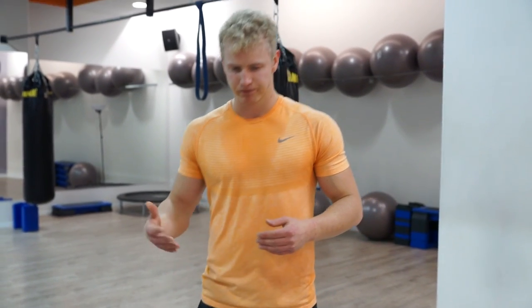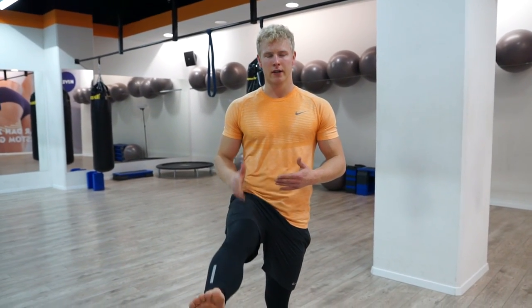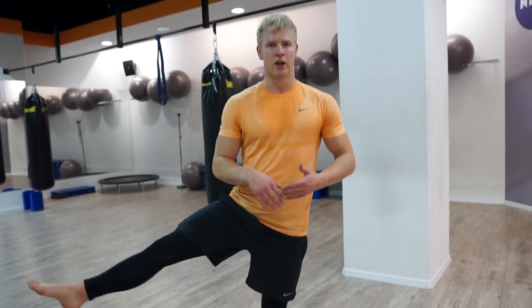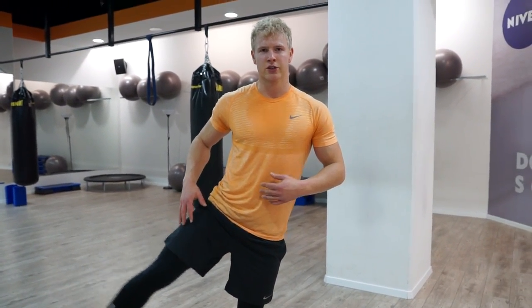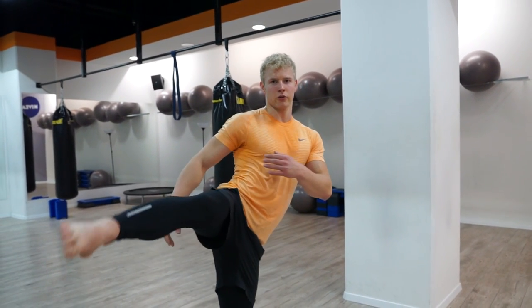Firstly we're going to start by doing these active tension drills for your hip muscles. We're going to do different sorts of leg raises to the front, side, different rotations, and back, and this will restore that hip musculature that you need in order to do a kick.